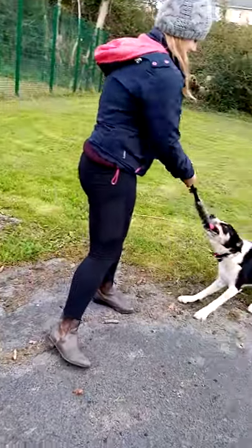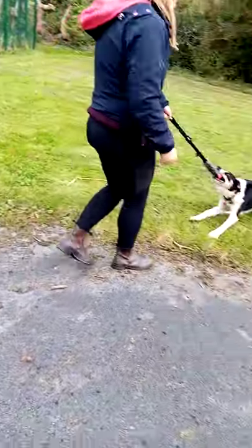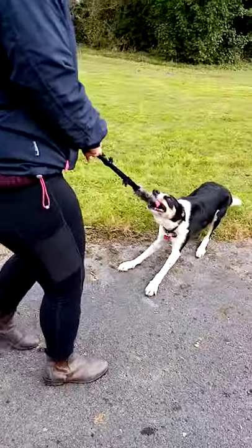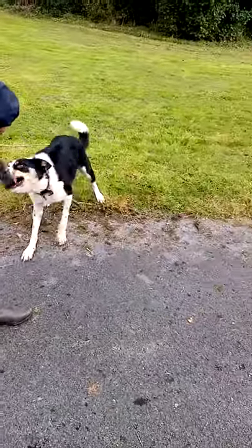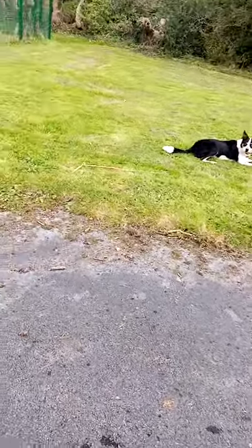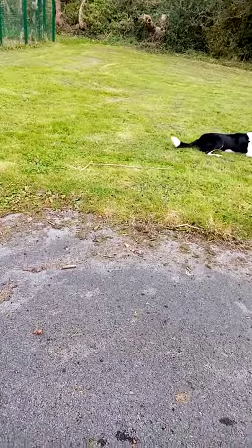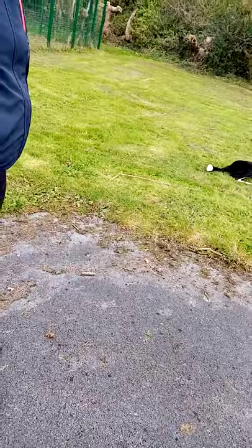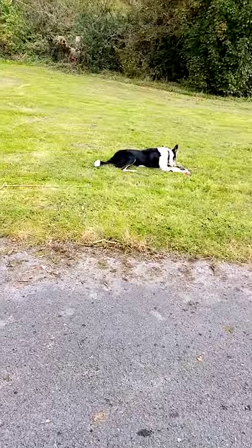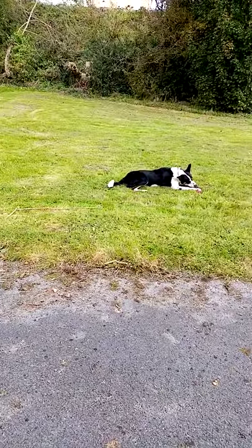The idea of that is that you get the really good run out. So if you can play that with your dumbbell, it doesn't matter if they're playing with it and they come back — we can shape that at a future date. But it's getting that run out, pick up, run back at the same speed. That's really good for agility as well, getting that want to go forward, as well as working on start line waits of course. What a good boy!